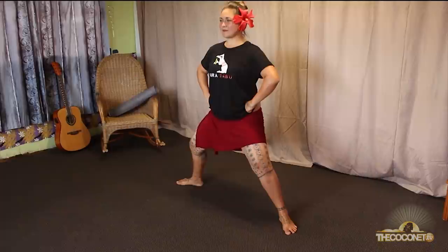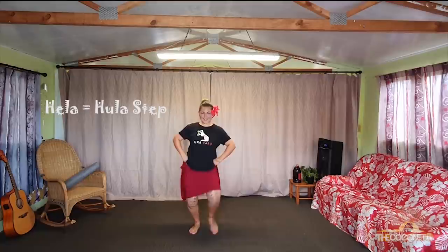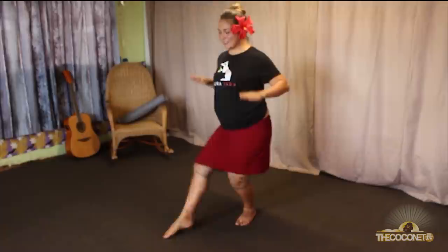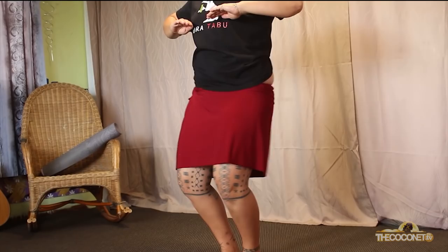Legs straight. Ready for Hela? Hela. Stay low. Points — nice and strong. Push the hips out. Tamas, tamas, push.